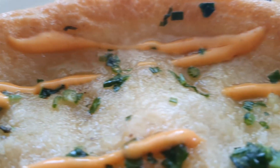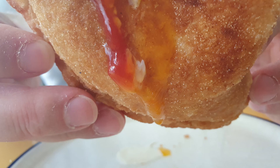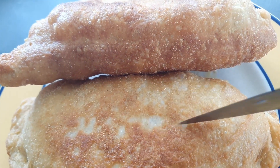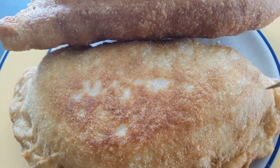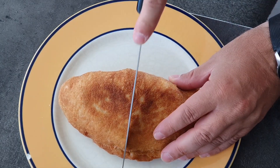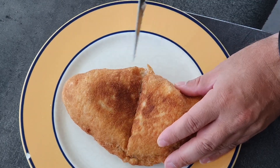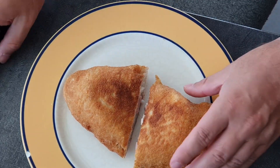Then I put on some herb butter and some sriracha mayo, but you can put on whatever you like. There you have the runny egg I mentioned before — just listen to the crunchiness, it's just perfect. Then you cut it open or eat it as it is, add sauces on top, whatever you like. And yeah, that's the finished product.